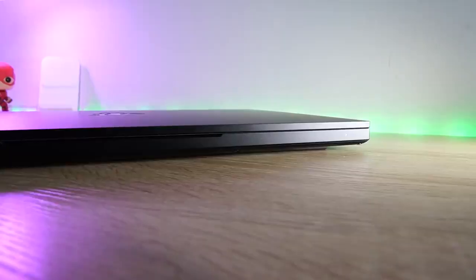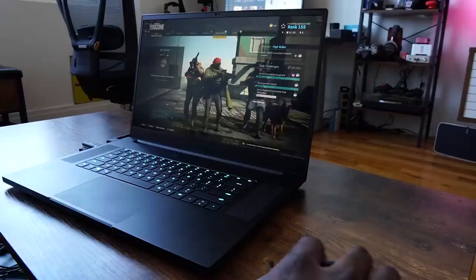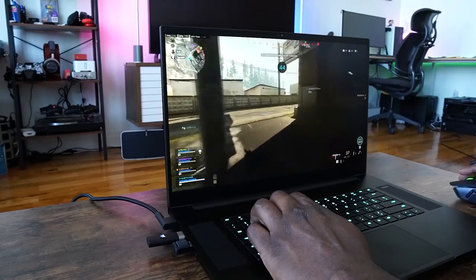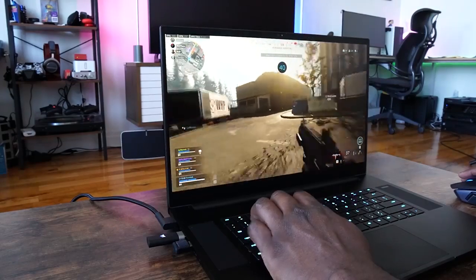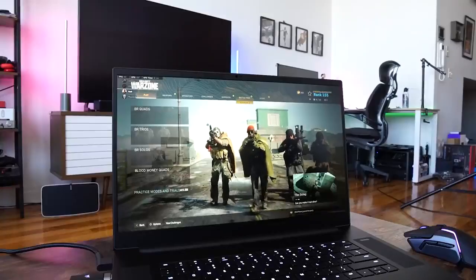You're looking at the brand new 10th gen Intel Core i7 processor — an eight core processor, which is pretty nice. You've also got something pretty new this year: an RTX 2070 Max-Q variant and also an RTX 2080 Max-Q Super. For the displays, you have two options: Full HD 300Hz and 4K touch 120Hz.